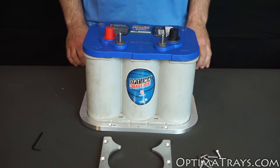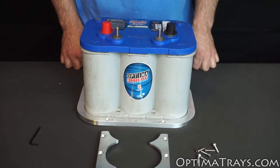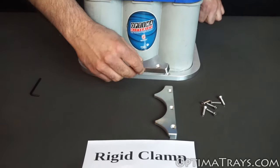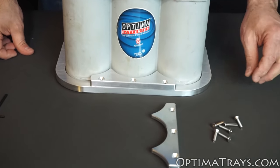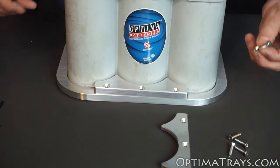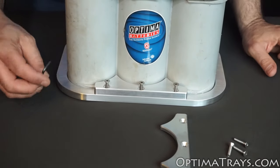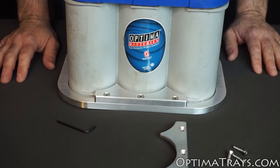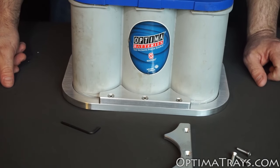Once your battery is set in place in the pocket of the bottom tray, it's time to install the two rigid clamps. Start by inserting one side on the battery. Next, insert three screws and tighten them down. Once you're to this point, it's good to leave this front clamp a little loose to make the back clamp easier to install.